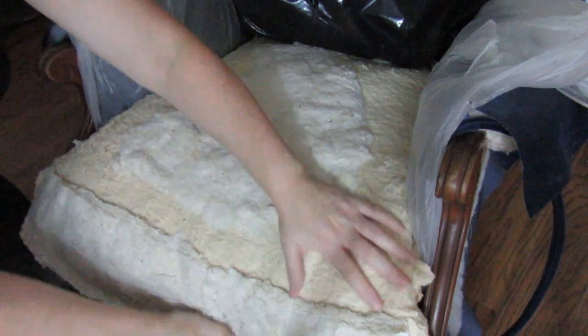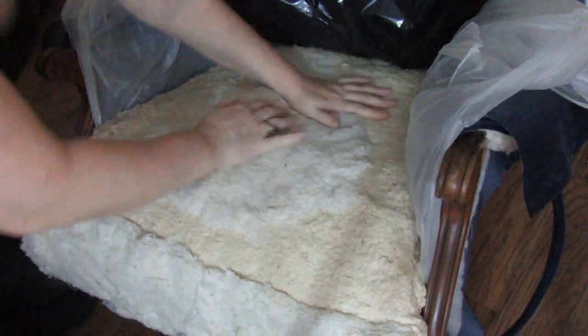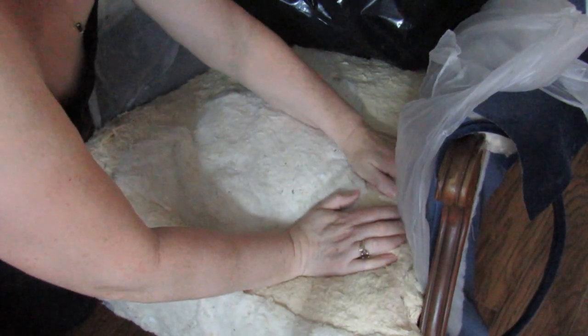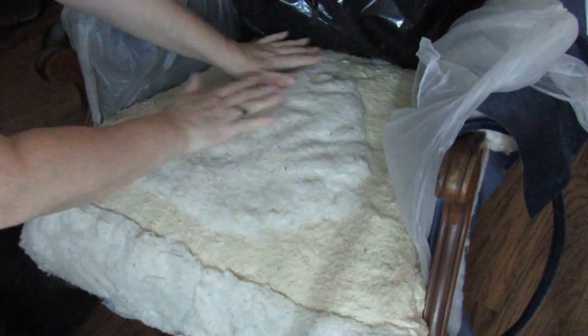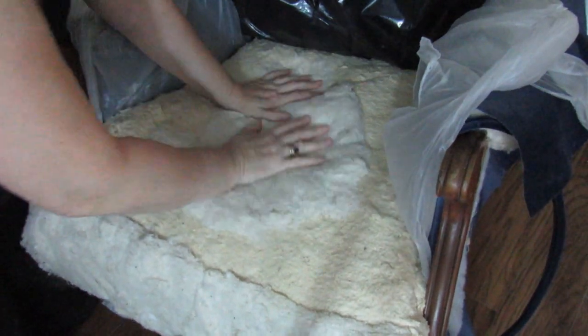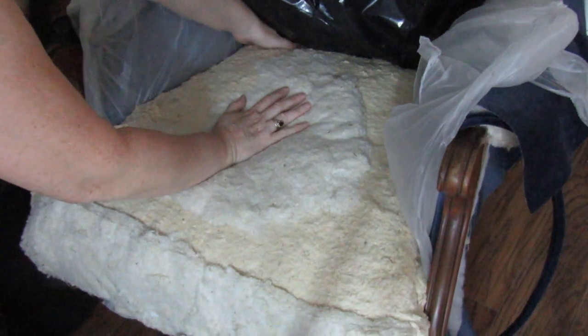That will fold down and around the front of the chair. The only thing is I do feel the springs, which is normal — it's an old chair. They don't feel too bad. I've got some foam that I can put on top.